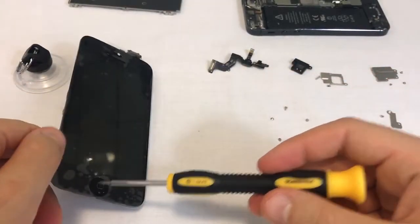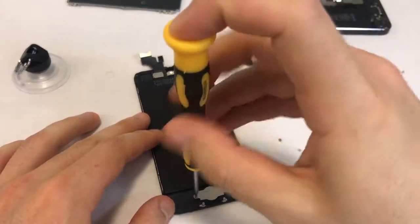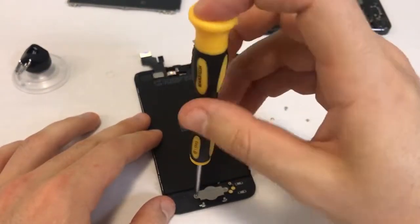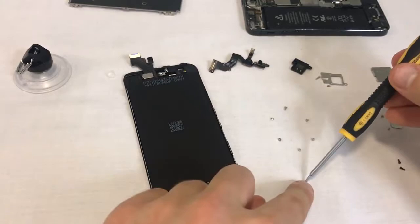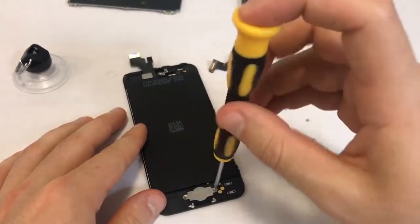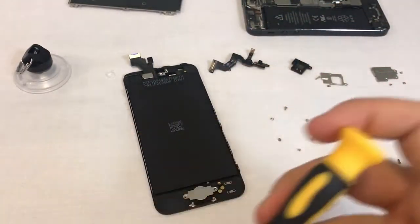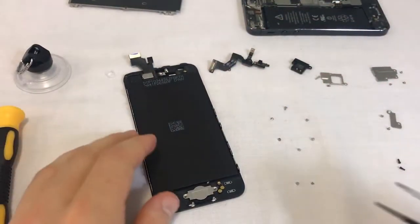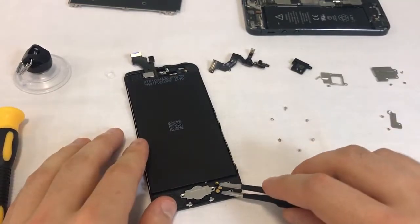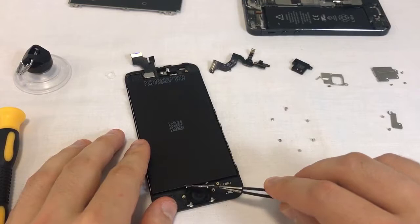Next, we remove the home button's metal shield, then the home button flex, and finally the plastic home button. The home button's flex is sometimes glued to the plastic frame. Use your tweezers to carefully pry it loose.